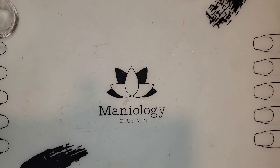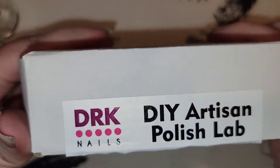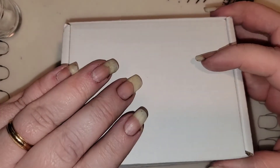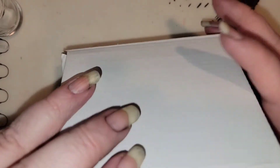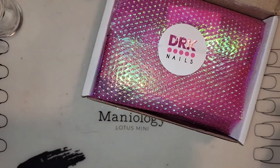Several months ago — because as you know I've been moving so I am super behind on things — I got a little kit. It is a DIY artisan polish lab from DRK Nails. I got this during a polish pickup and I thought we would mix some nail polish together.